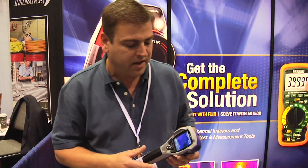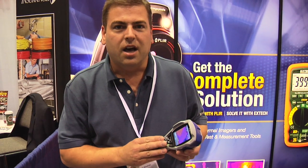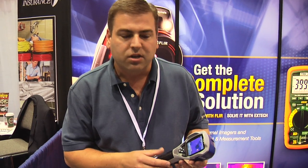It has a lot of really great features, features found even on more expensive cameras. First of all, it's a 120 by 120 resolution detector. It has the ability to measure temperature, the ability to measure area, max or minimum temperature, and with a jumping cursor — which is actually a nice feature typically only found on more expensive cameras.